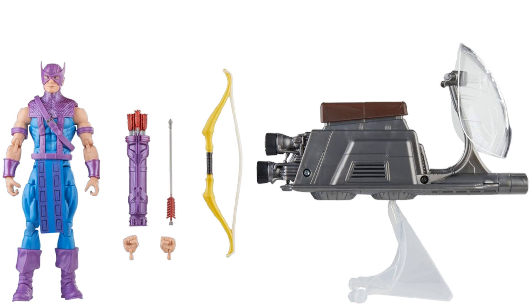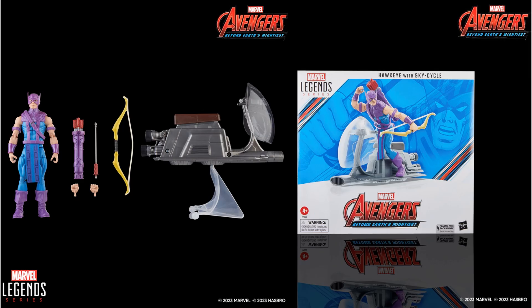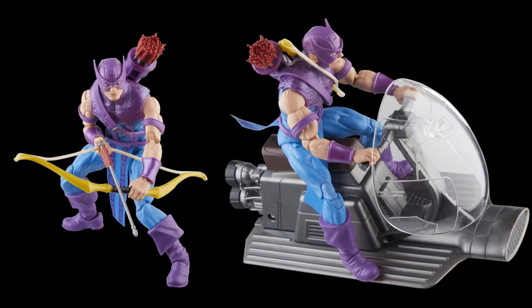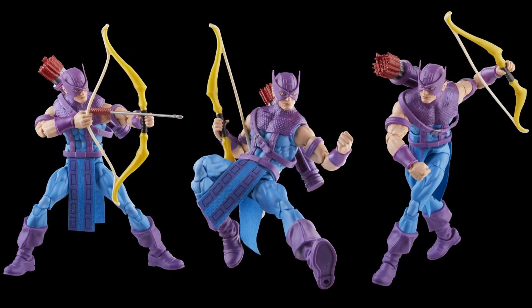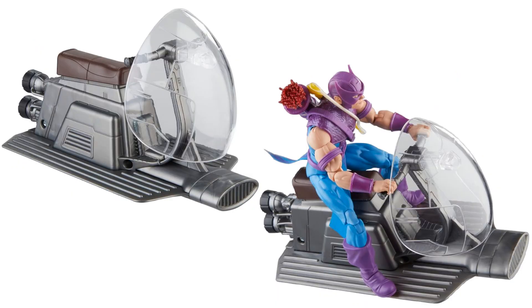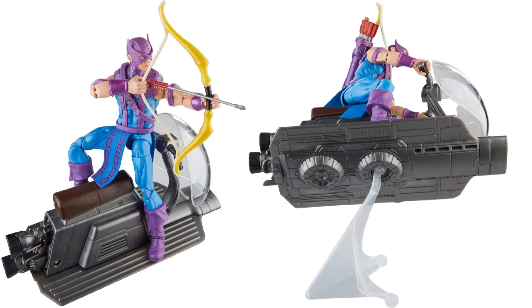Everything comes with open and fisted hands. We have a sky cycle with plastic on the front — it has a seat and Hawkeye can sit on it because he has soft goods. There's the underside view with the figure stand.